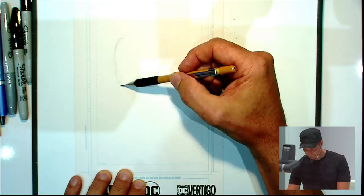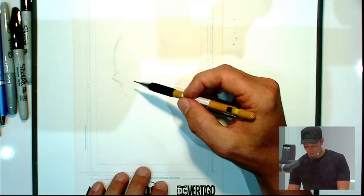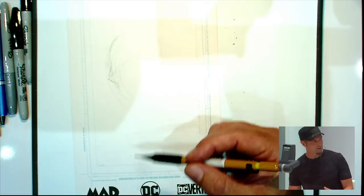Usually I start — I use very traditional techniques and construction, so I usually start with something like this, very sketchy lines, very rough. And then it's kind of like sculpting with clay, so you start with a kind of egg shape and then build from there.